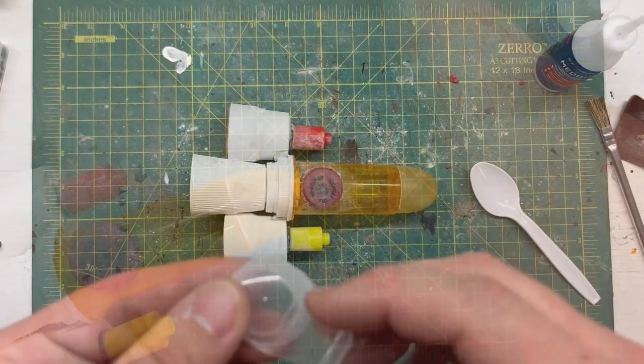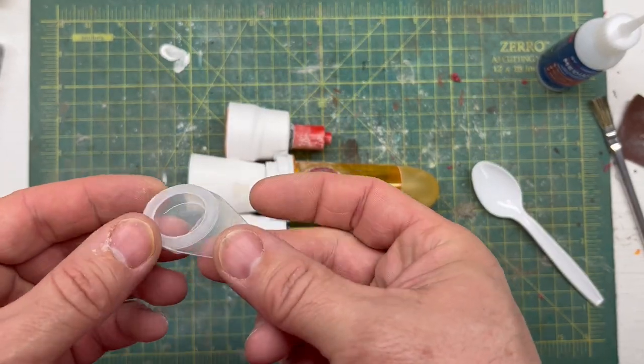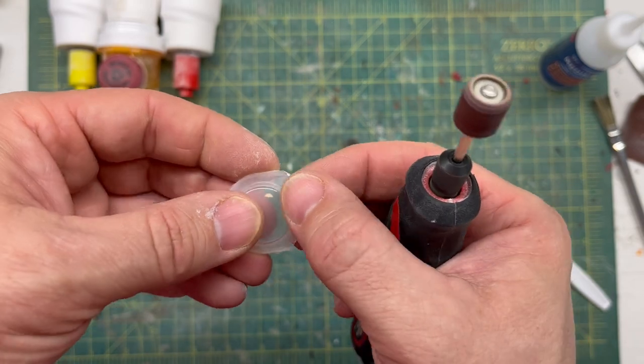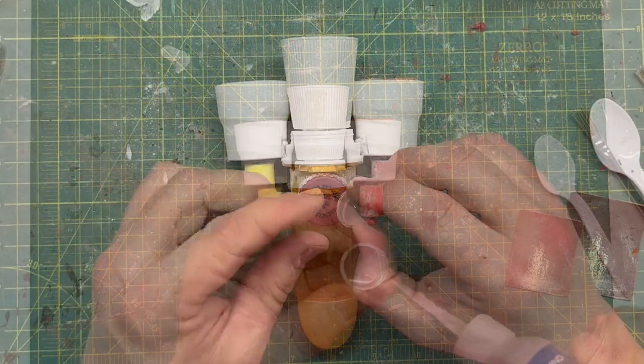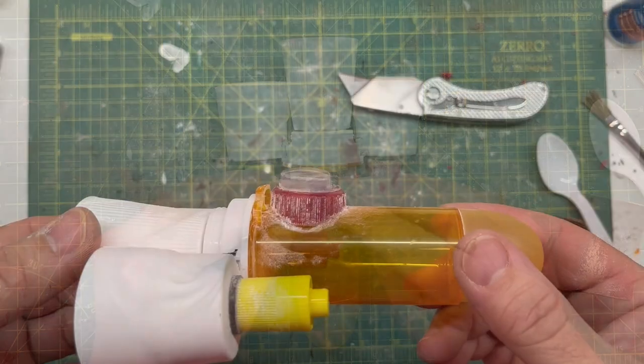Now I'm going to use this contact lens holder for the canopy on the cockpit. I started off by trimming some of the excess plastic off of it, then a little bit of super glue, and we have a canopy on the cockpit.